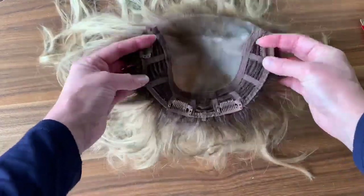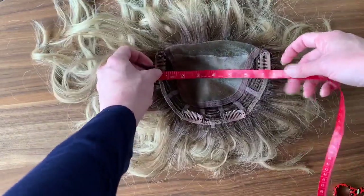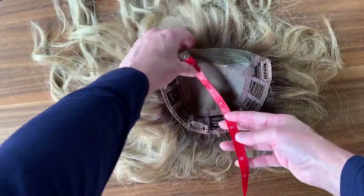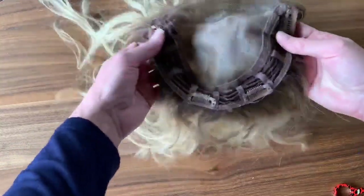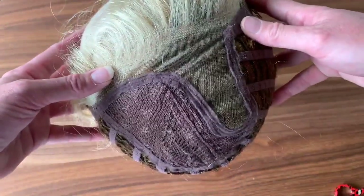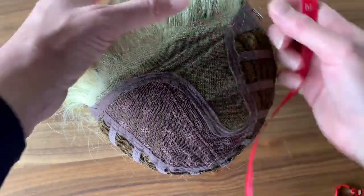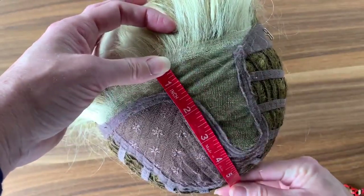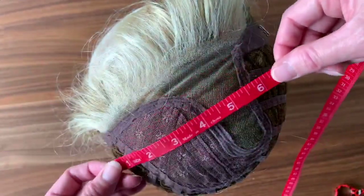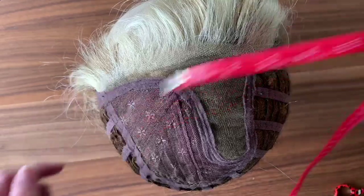The first thing you want to do is take a topper you already own. Mine is a Bellatress Top Wave. What I did was take a tape measure and measure the width, and just get a good idea how big you want your new topper to be. Then you're going to measure your wig to the exact dimensions of the topper you're going to make. I actually love mine a little bigger because I want a little more coverage.